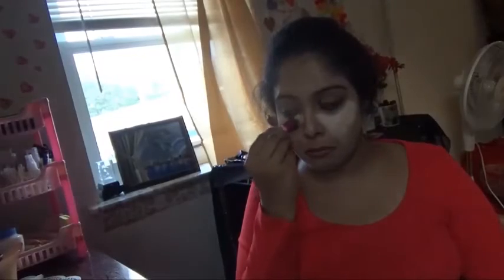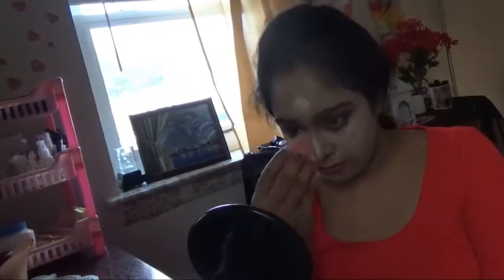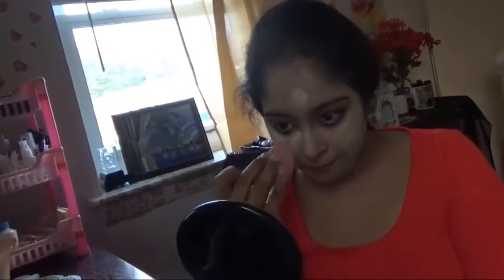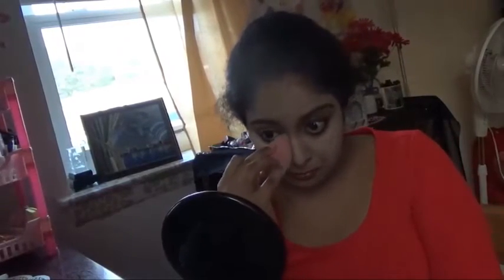Now I am applying Dark Circle H313 near my eye and highlight area. Blend it well until it sets into the skin. I am applying Dark Circle H313 near my eye.